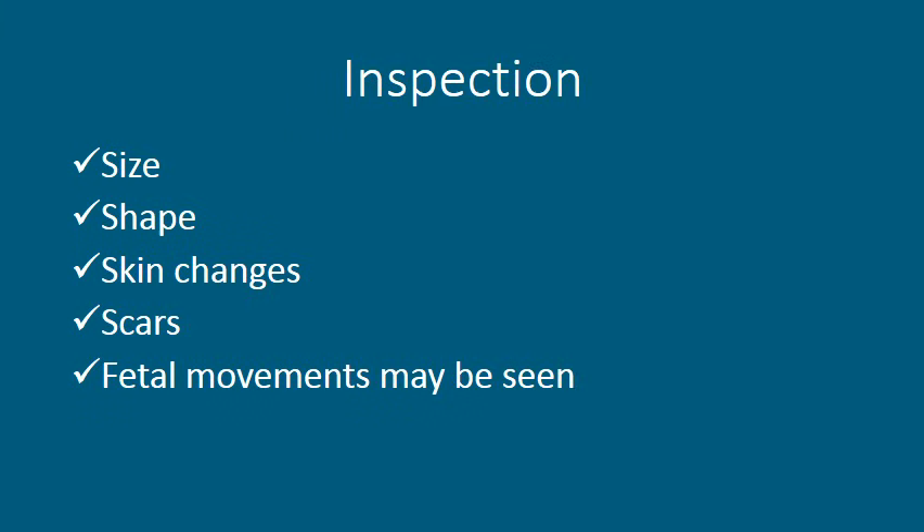Now we are going to move on to inspection. We are going to be looking at the size of the abdomen, which may be affected by obesity, lax abdominal muscles, multiple pregnancy, poly- and oligohydramnios, foetal size and lie. We will also look at the shape, which may give an indication of the lie and position of the baby, any skin changes associated with pregnancy, any scars related to medical and surgical history, and we may also observe foetal movements.